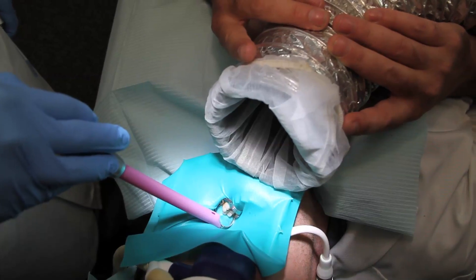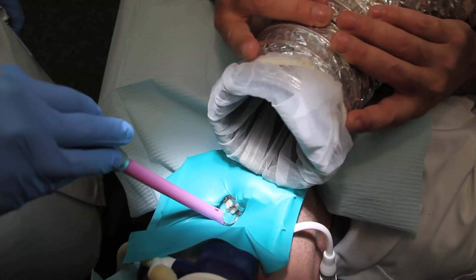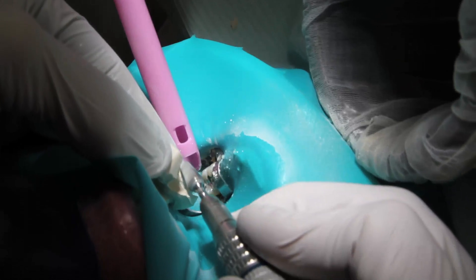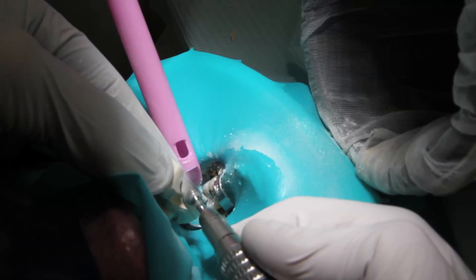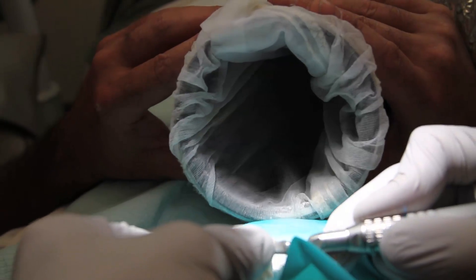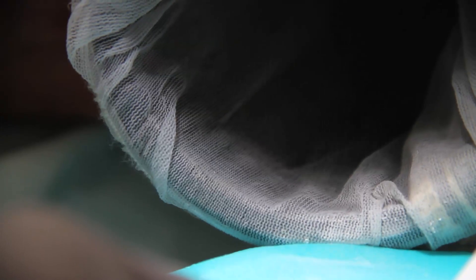There's a lot of mercury vapor released from the filling when it's drilled, and this is the most toxic part of the mercury removal. Let's demonstrate the effectiveness of the vacuum by creating dust that we can see. Here I have some plaster, and I'll drill it with a dental drill to create dust that we can see sucked into the vacuum, as if it were mercury vapor.